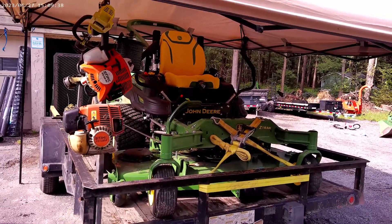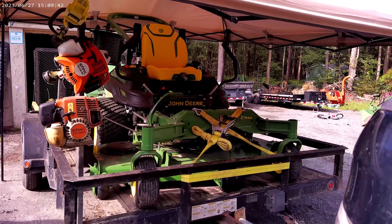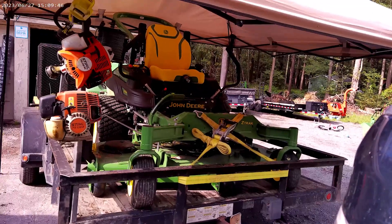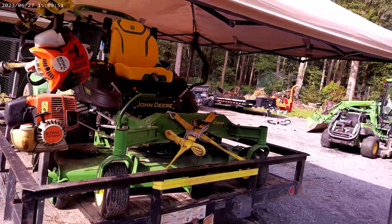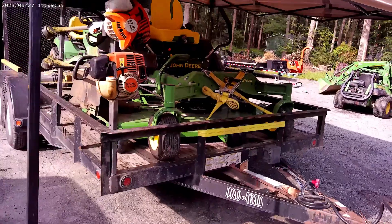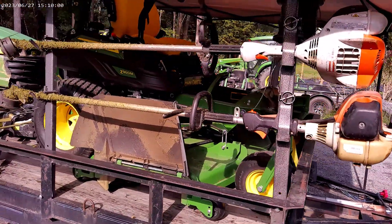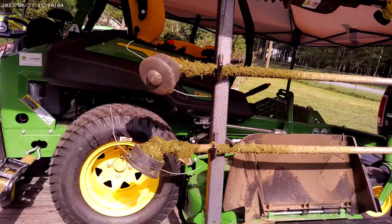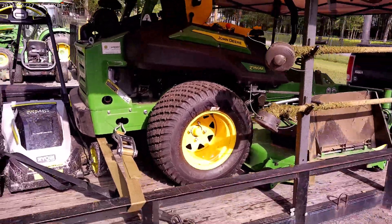Here I have the John Deere Z960M — it's a 72-inch zero turn, a 2023 brand new with not even two and a half hours on it yet. I'm still getting used to it from my old Z830A, which I love — it's over there and needs a little work. But this new machine, although it's a very similar platform with similar controls, mows so nicely and comfortably and handles better. I think the traction motors are much better and John Deere has really stepped it up.